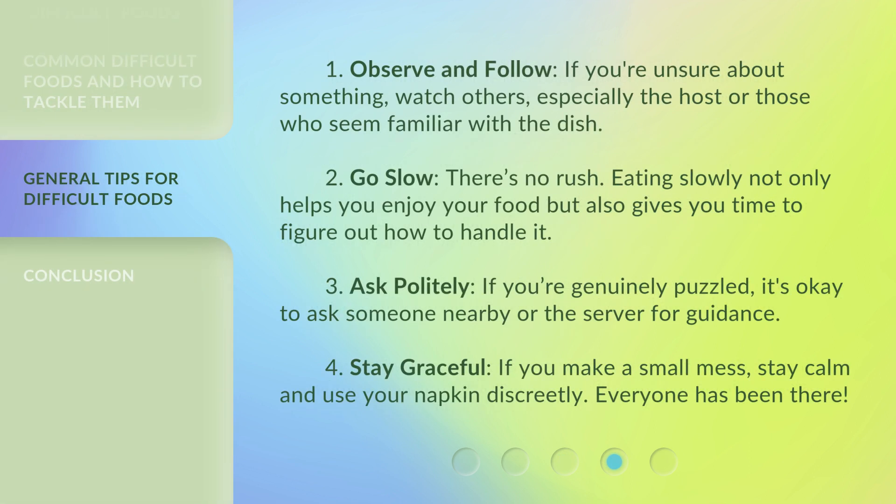1. Observe and follow. If you're unsure about something, watch others, especially the host or those who seem familiar with the dish. 2. Go slow. There's no rush. Eating slowly not only helps you enjoy your food, but also gives you time to figure out how to handle it.